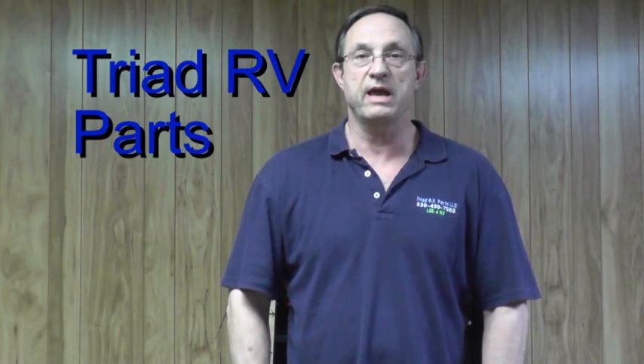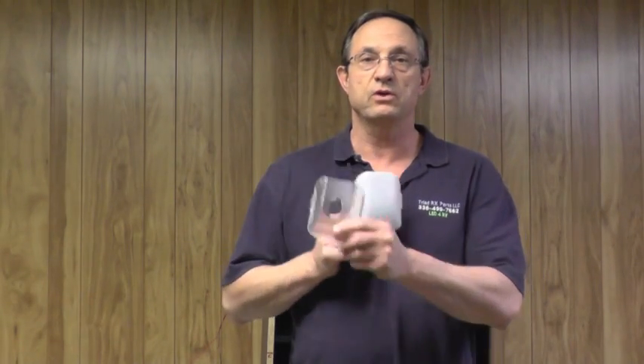Hi, my name is Dan with a company called Triad RV Parts and LED for RV. Today I'm going to do a video tutorial and illustrate the difference of light output when you use an off-white lens or a clear lens.